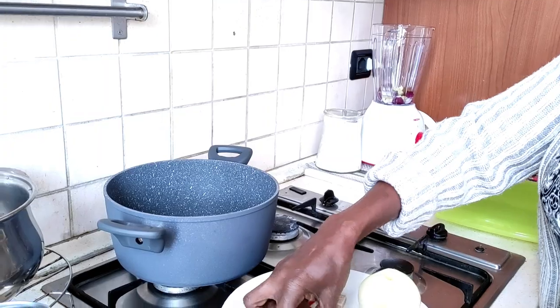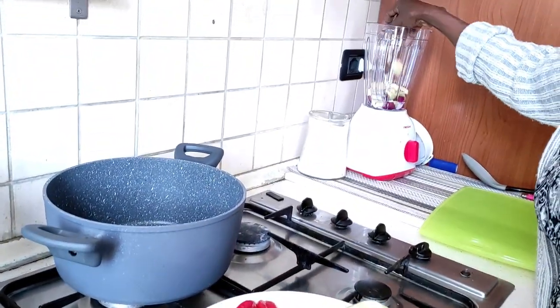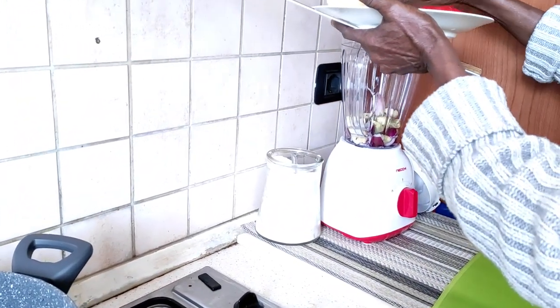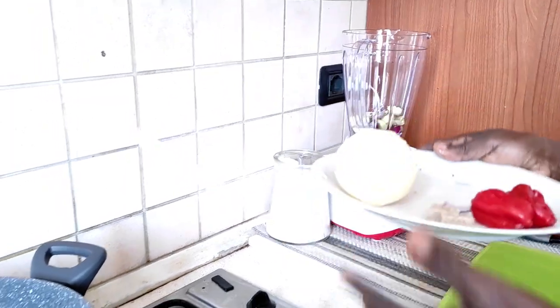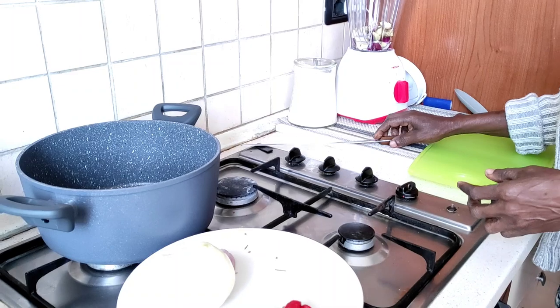Let's blend the ginger, the garlic, the onion, the dry spices, rosemary and anise seeds — as it's called in the local language. Then we pour it into the fresh meat and season it.